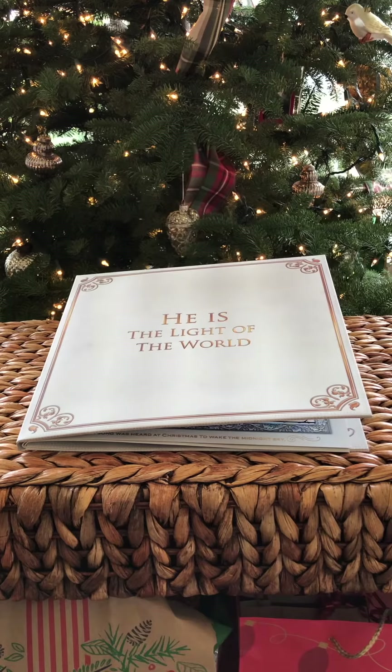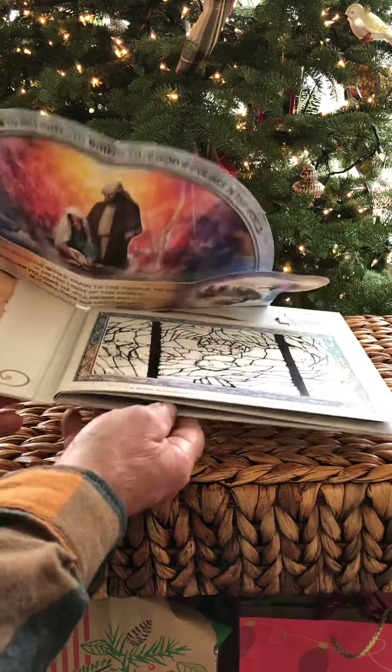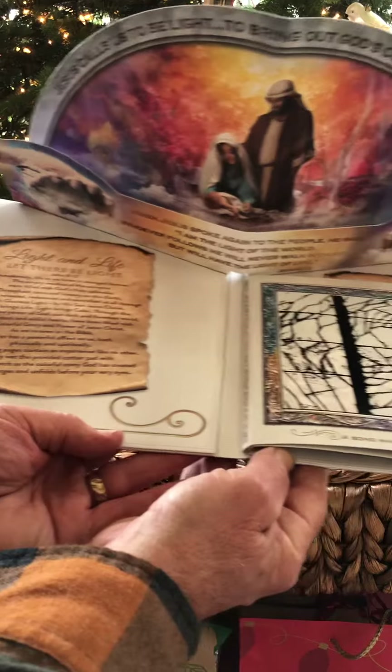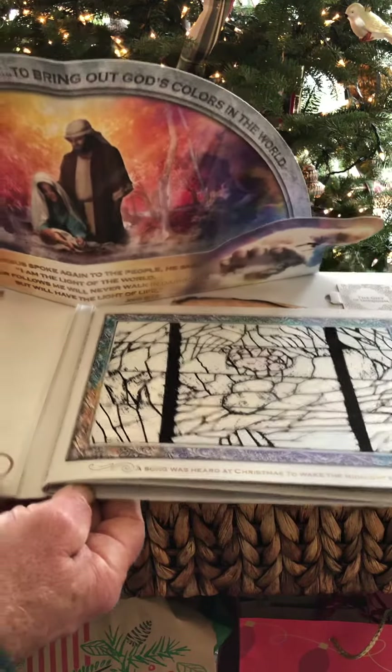When you open that up, you'll find the Christmas card that's in there. And you can open that card up and it will display in living color all the beauty of the design that's taken place. It's such a reminder that God adds color to our lives.